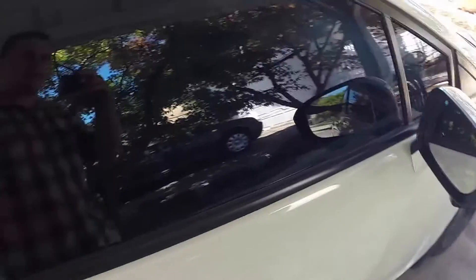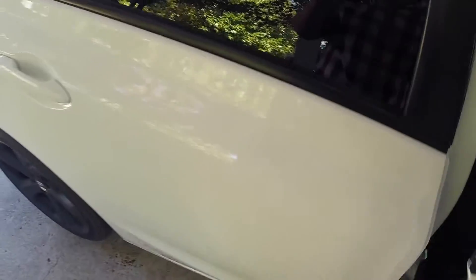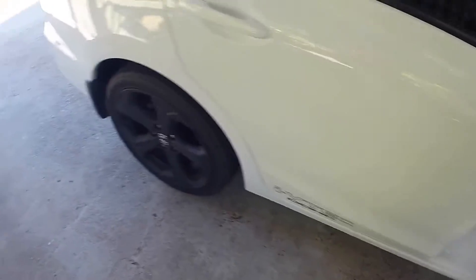I also got the windows tinted - 5% in the backs all the way back, and 15% in the front. Yes, I know it's totally illegal, but I'm in Nevada so there's that. Let's wrap around to the back of the car.